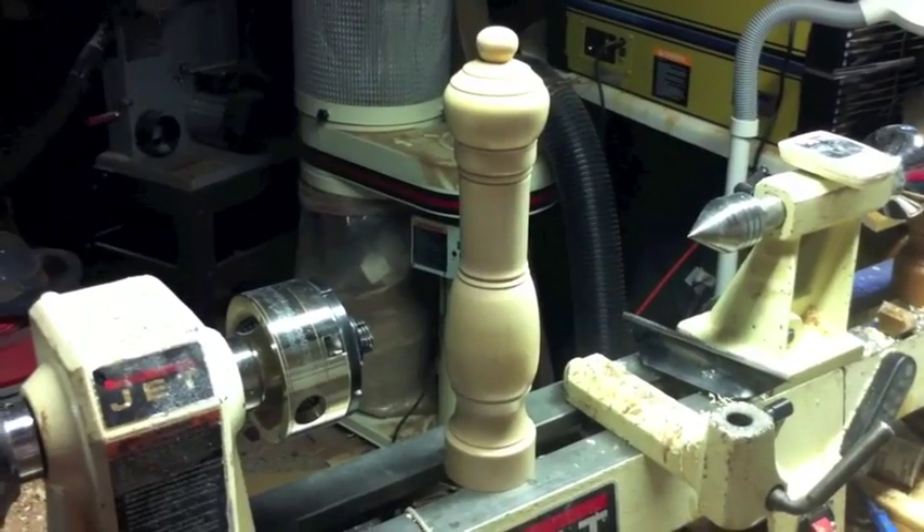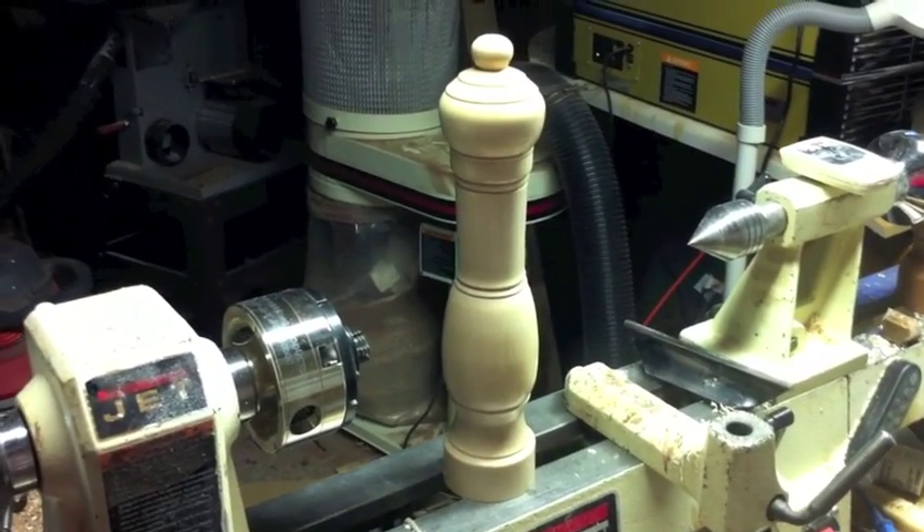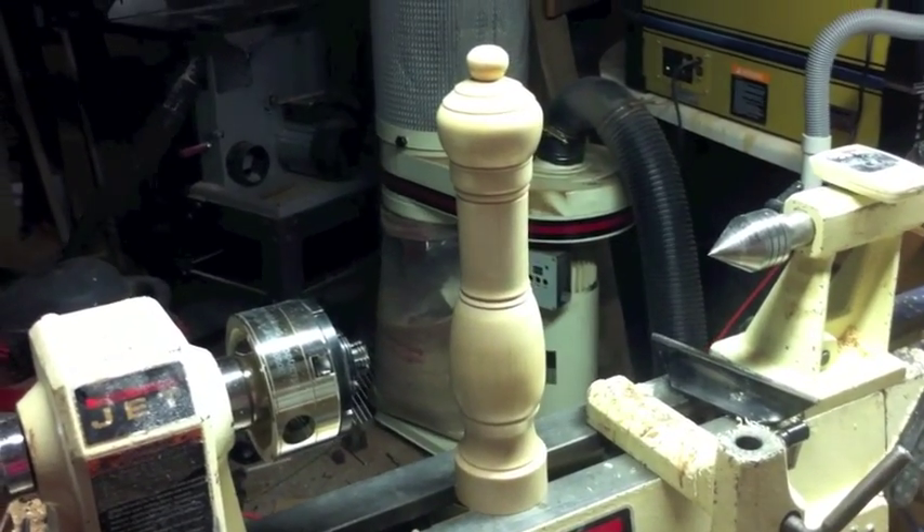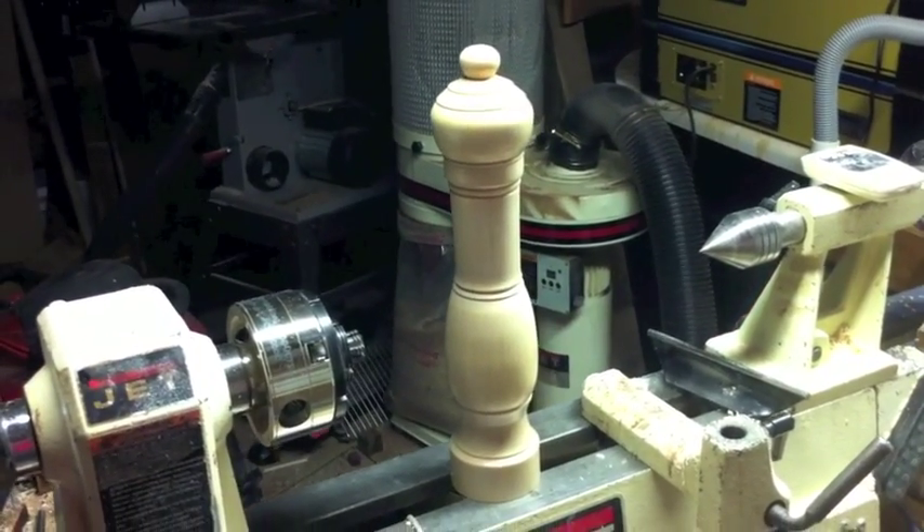The last thing you need to do is put the cap on the top, and by following these steps, you'll have yourself a brand new pepper mill. Thank you for watching, and I hope that you enjoyed.